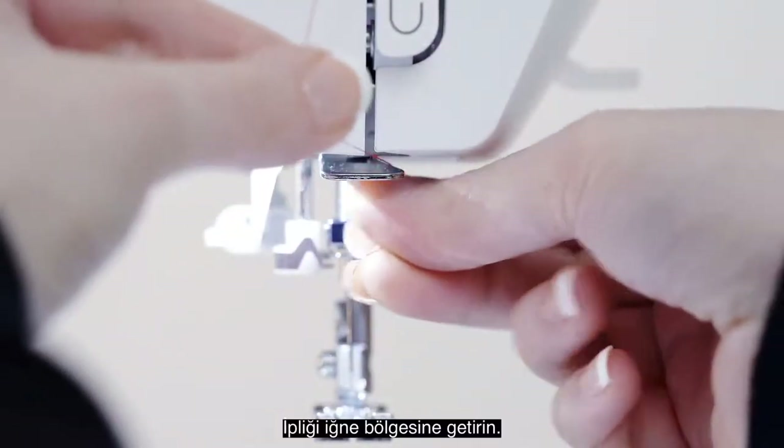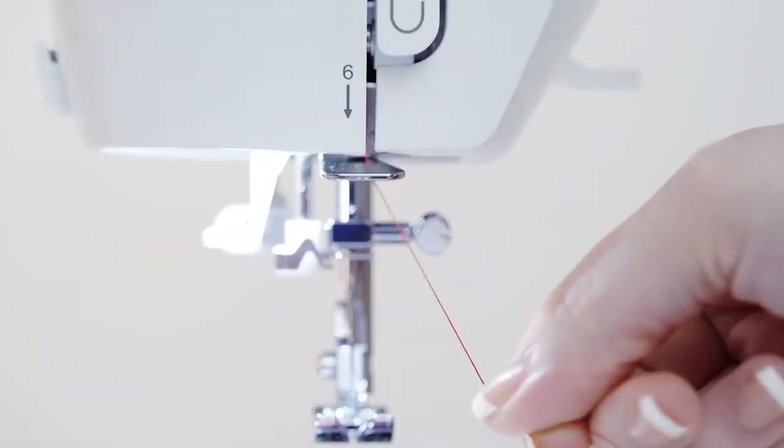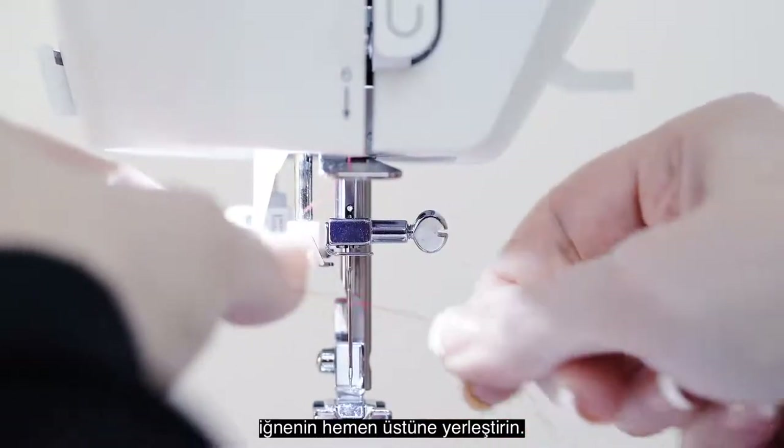Bring the thread down to the needle area, place the thread behind this first thread guide, then behind this second thread guide just above the needle.